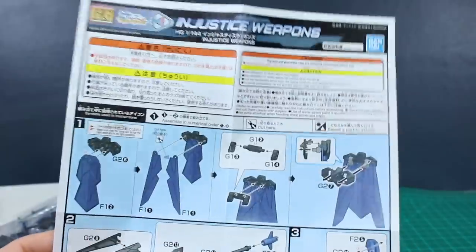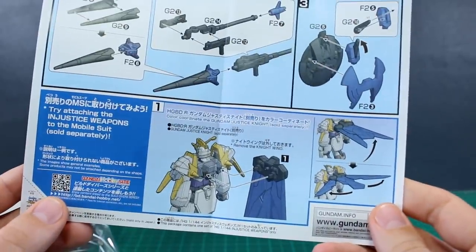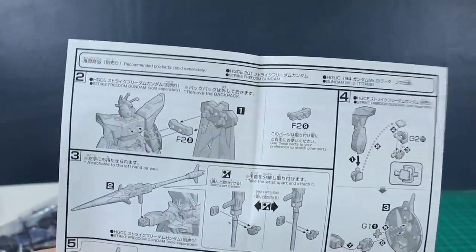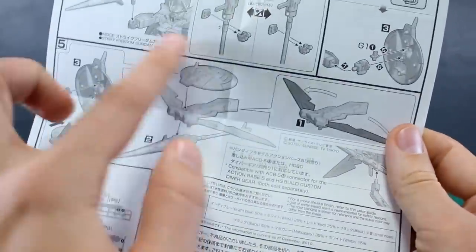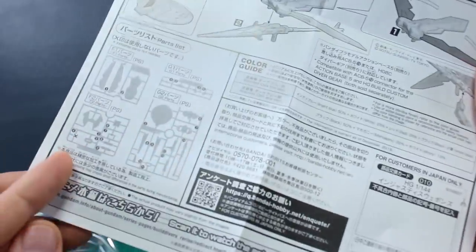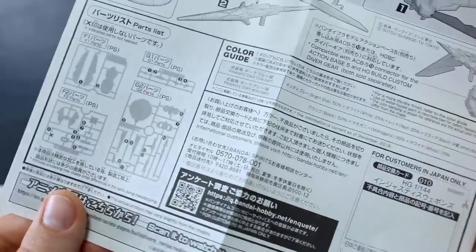Let's get the box opened up and see what we've got. We've actually got two blue runners - two dark blue runners, small ones - and then two small black runners here as well. A little bit more in terms of runner count than I was expecting. The instruction paper shows the basic assembly of the parts, and then how to mount them onto some different kits, onto the backpack, with some more examples using the different attachment pieces. There's also the parts list and color guide on the back, though the back is just in black and white.